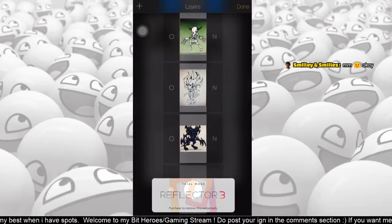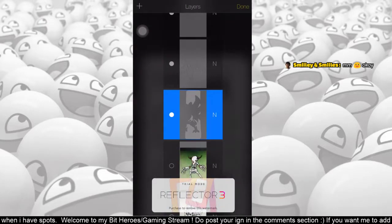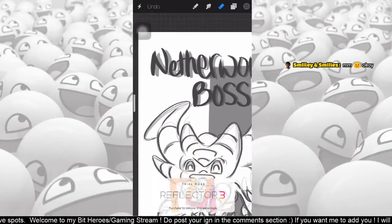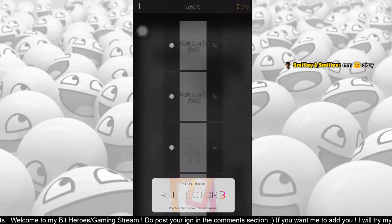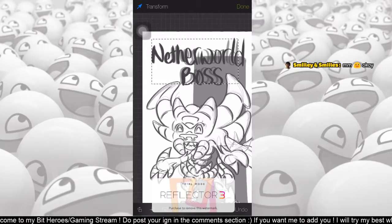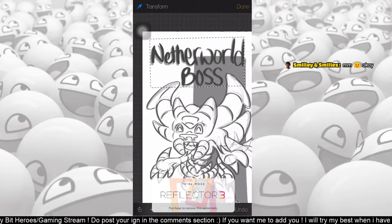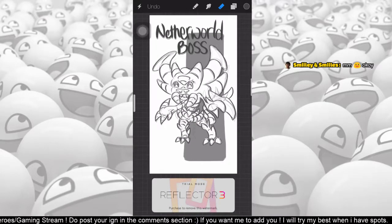Once I'm done with everything I turn away the guide and write the name — 'Netherworld Boss.' Then I'll duplicate the layer and reduce the opacity, which makes it look as if it has a shadow effect, which I like a lot. I can actually transform this shadow effect so the shadow is a little less intense — just a tiny bit of shadow is all you want.